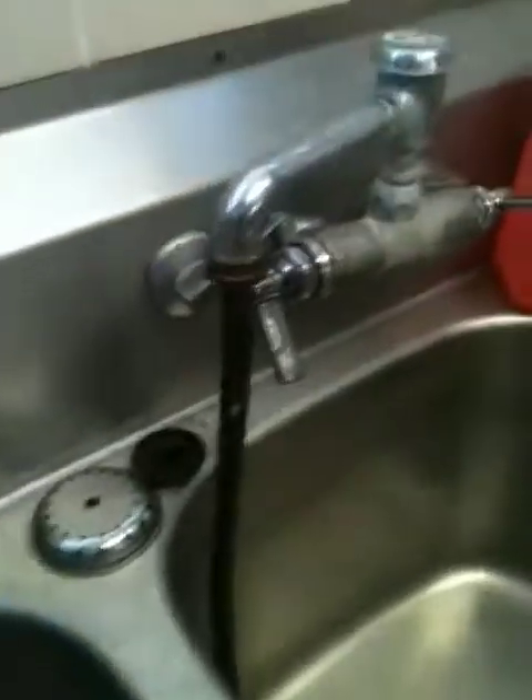You ready to get yourself a drink? Till it clicks off — let's see what we got. Go ahead, man. Turn that off. You want to grab a cup? Try and get a clean one. You're going to share a cup? Yes, sir. You bet.